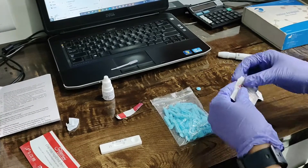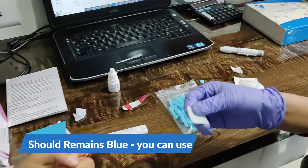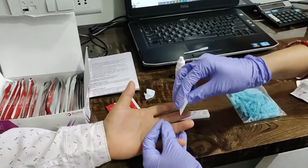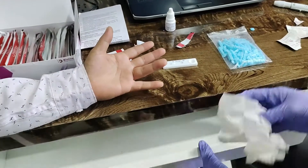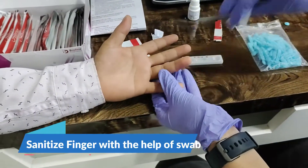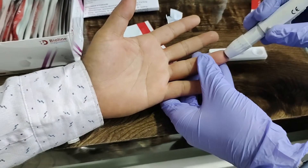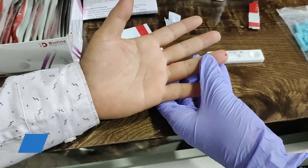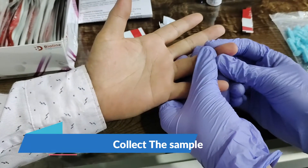Now we will collect the sample. We will wipe the finger with half a tissue, leave the area, and then we will prick. The first drop of blood we discard, and now we will take 20 µL of sample.